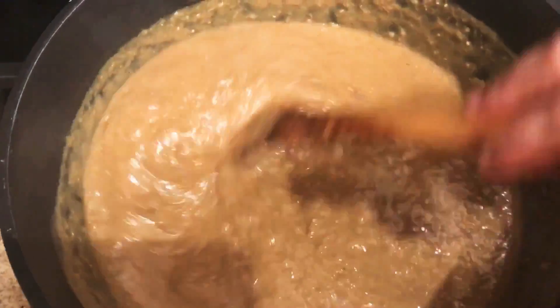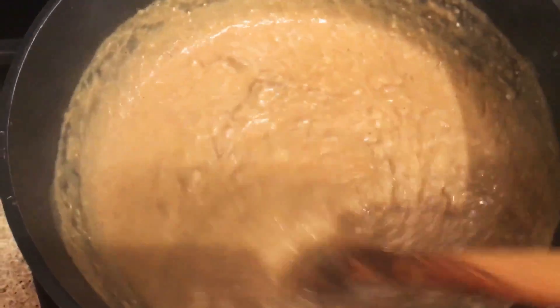After blending all the meat, I will cook it on medium heat. It depends on how much watery paste you like or how thick you want it. I will cook it for about 25 minutes on medium heat.